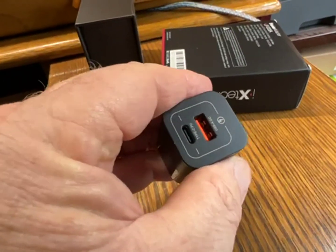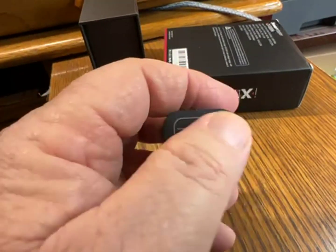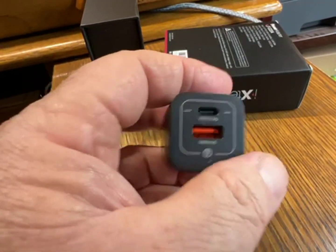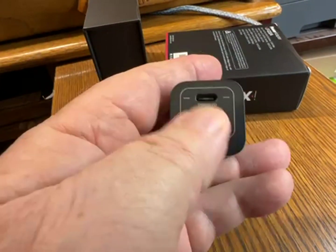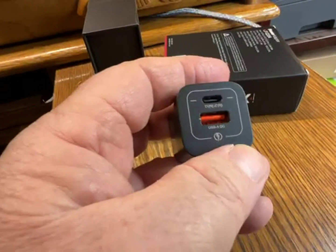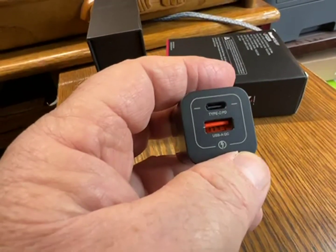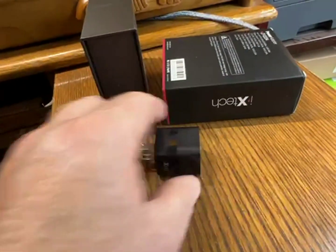Most of my charging stuff is the old technology, so time to switch over. You'll really notice the difference, for sure. The power management on these things is excellent and automatic. Step into the future — except the future is now. In my case, I'm trying to catch up. Cheers.